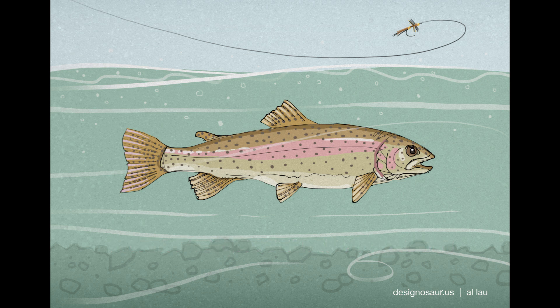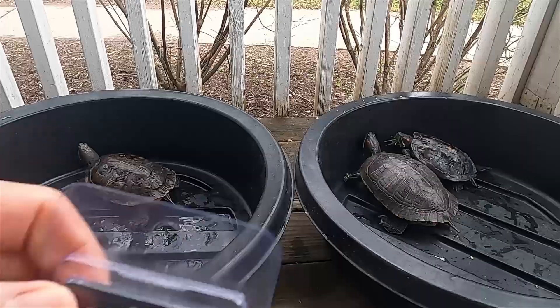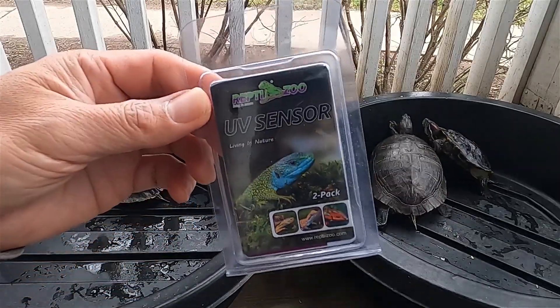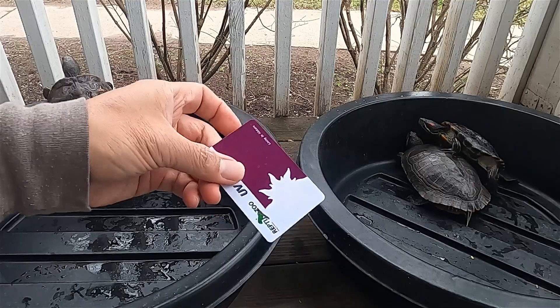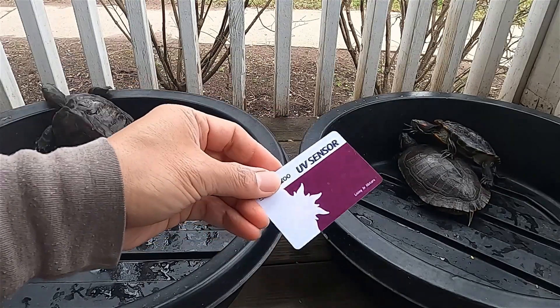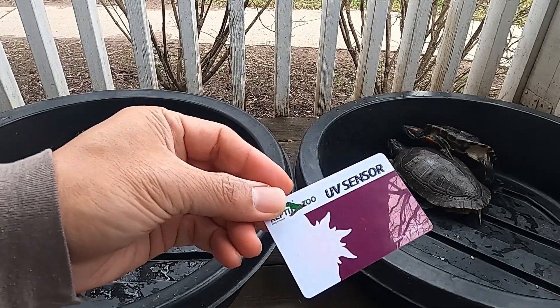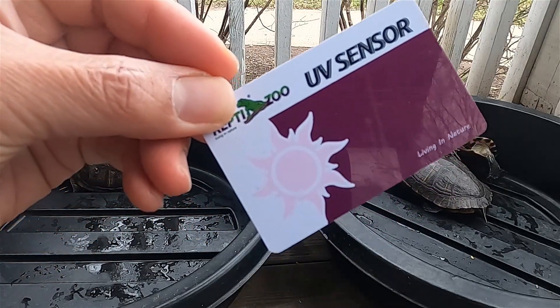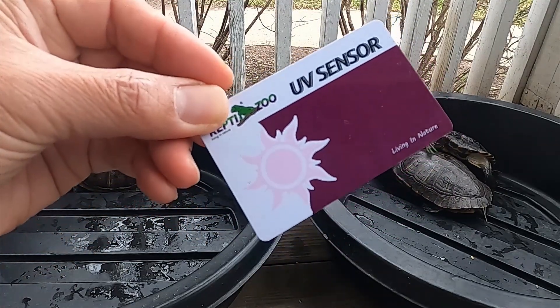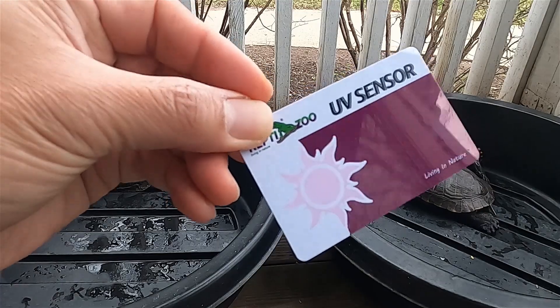And now back to turtles. I want to show you something cool — it's called a UV sensor card. It can gauge whether your pet turtles are getting enough ultraviolet rays, which is important for a healthy shell. Turtles need the key ingredient of vitamin D.